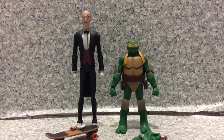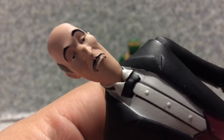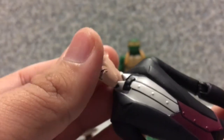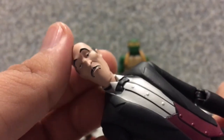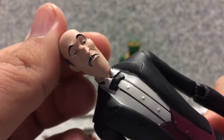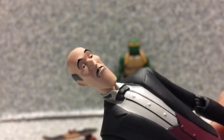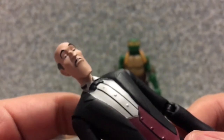Here we have Alfred and Michelangelo out of the package. Let's start with Alfred Pennyworth. The head likeness — not much to the voice actor, but I really like how they captured the likeness to the character from the animated film. Not too bad at all, very well-sculpted. He does have that little stern expression, because Alfred looked like that throughout the movie — not impressed and all that. Very hilarious.